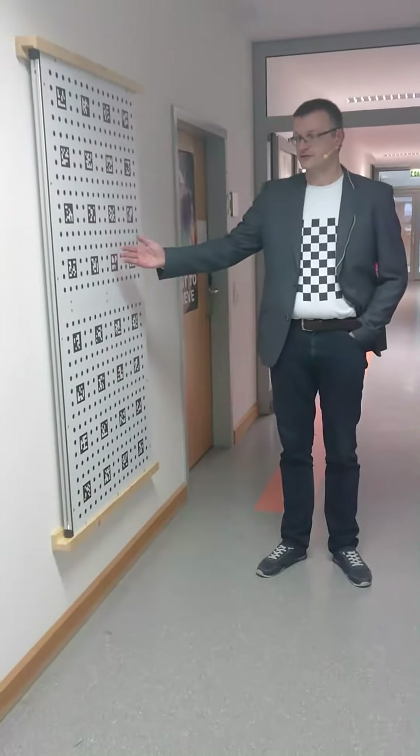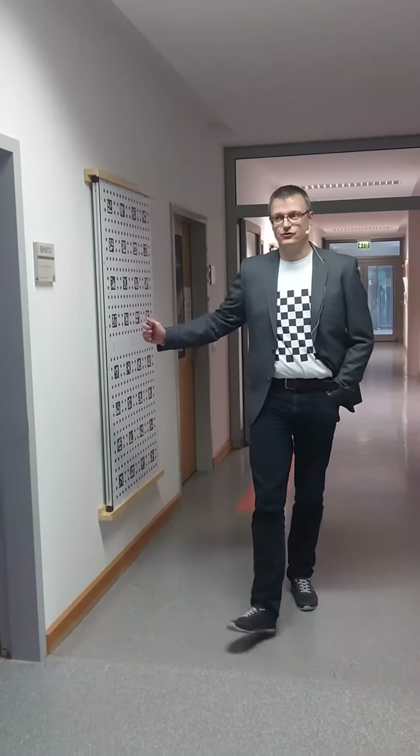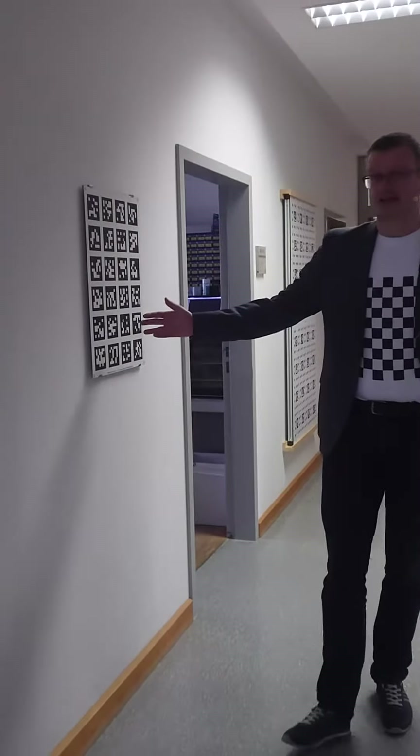Right next to it, we have another dot pattern printed on wood, since dots are considered better if you have blurred images — for instance, underwater. Here you also have a glass pattern containing AprilTag.